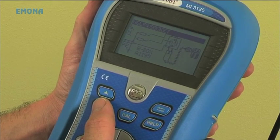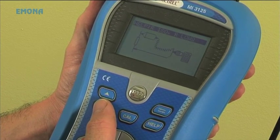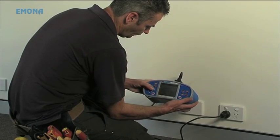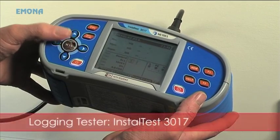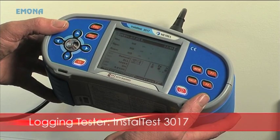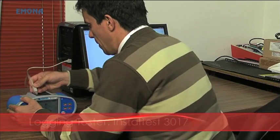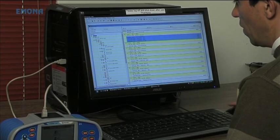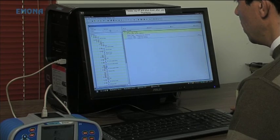The help section on the unit will also assist contractors when carrying out tests. If there is a requirement for record keeping, then a logging tester can be used. This feature is provided in the Install Test 3017, which stores all data and can then be downloaded to a computer to be used in compliance testing reports and result analysis.